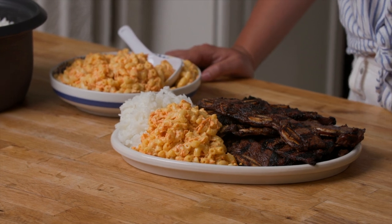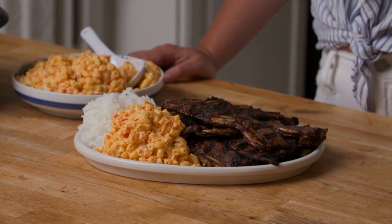You can serve them plate lunch style, which is how we like to do it, with plenty of rice and mac salad. It is summer comfort food and it is so good.